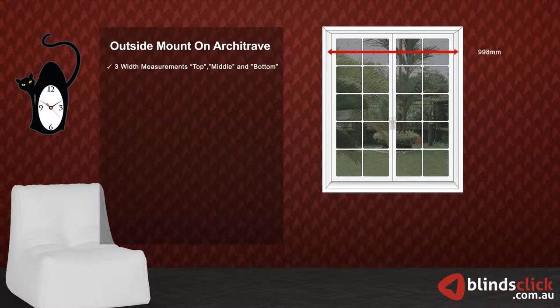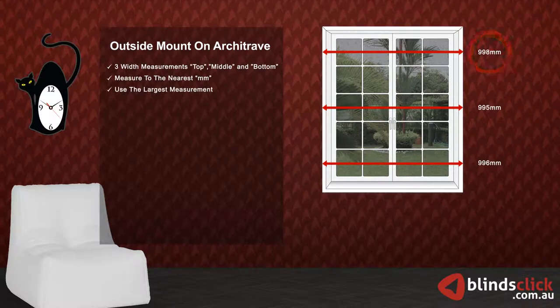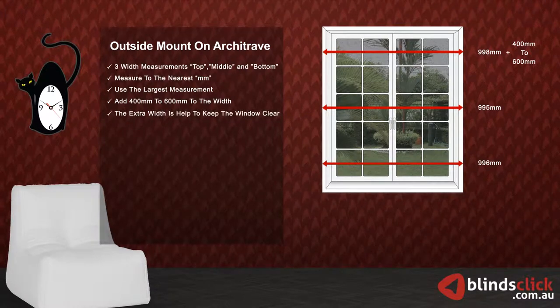We can use the top, middle, and bottom measurements. Make sure to measure to the nearest millimeters and use the largest measurement. Now, add 400 millimeters to your selected width. The extra width is to help keep the window clear.